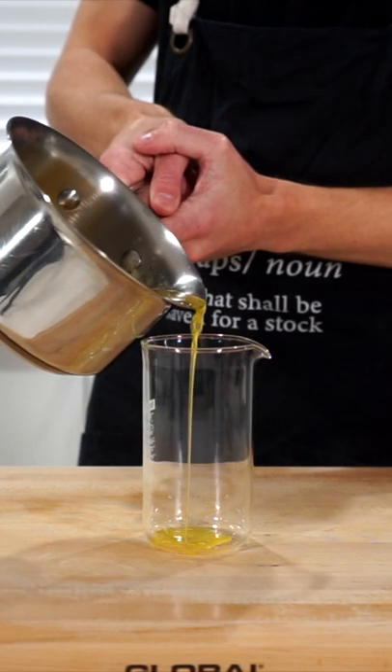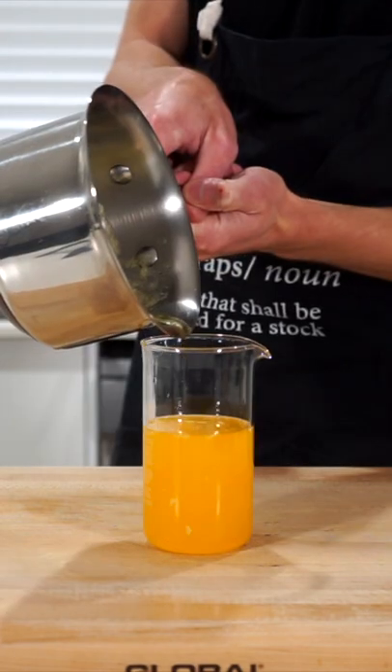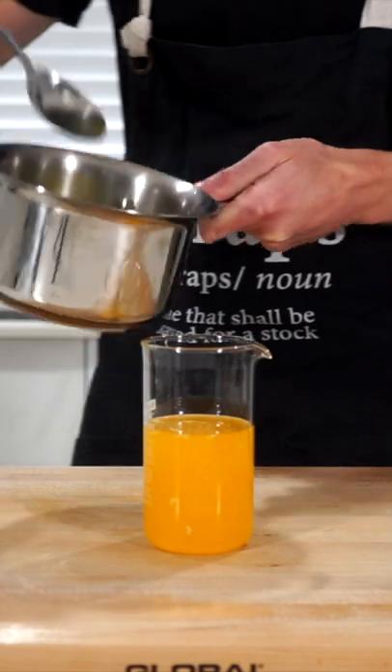Once that's done, remove it from the stovetop and gently pour it into any heatproof container or jar you have, only pouring in the golden butter and not the milk fats that have separated to the bottom.